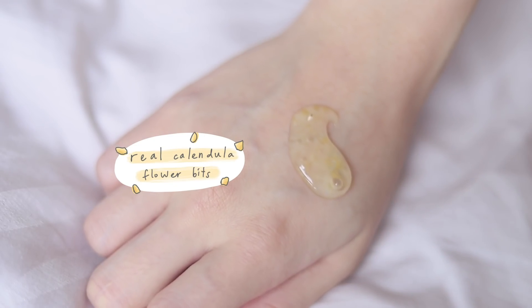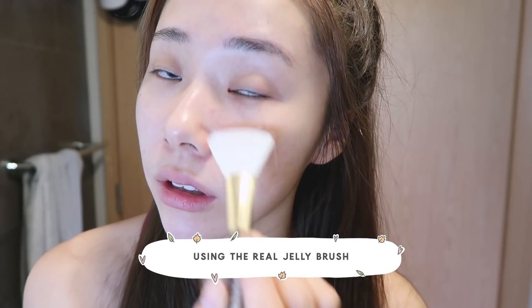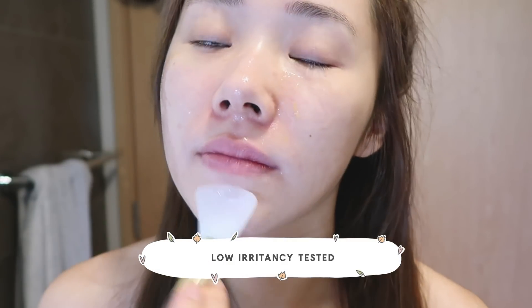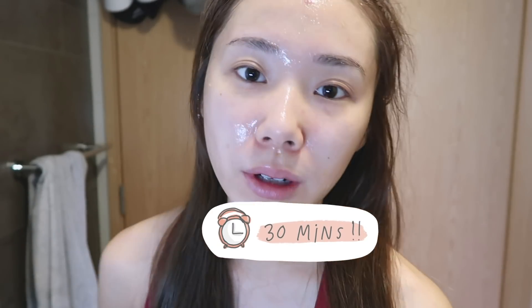You want to shake it first because it actually contains a lot of real calendula flower bits inside. I'm gonna make sure I get it out and on my face. It's kind of a jelly-like texture and I'm also using the brush. You want to start on absolutely clean skin. For those with dry skin wondering if it'll be too drying — the good thing is it's formulated with calendula, chamomile, and a lot of skin-loving ingredients, and it is low-irritancy tested, so I've been using it just fine. Now wait 30 minutes — in the meantime I'll make my bed and make some coffee.